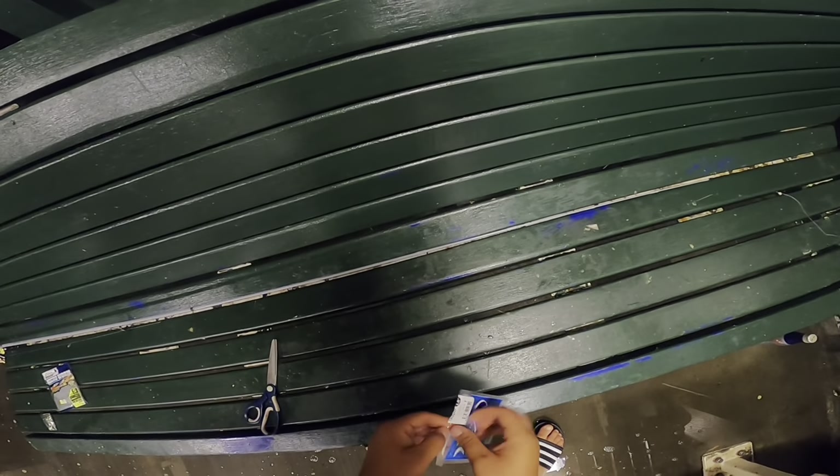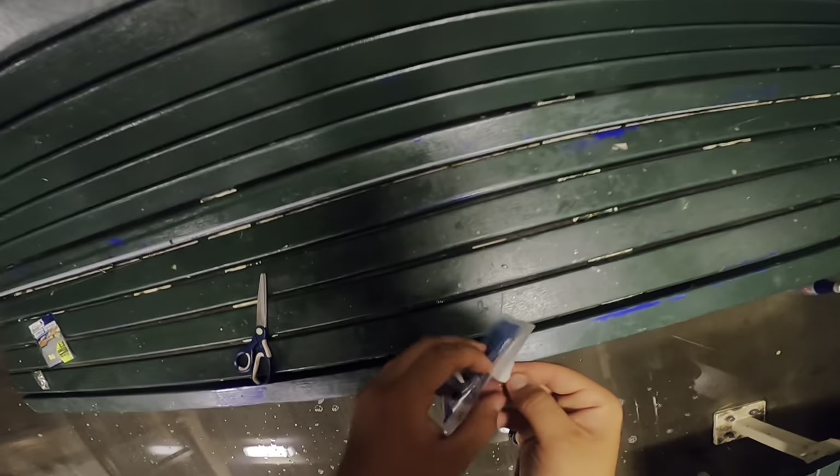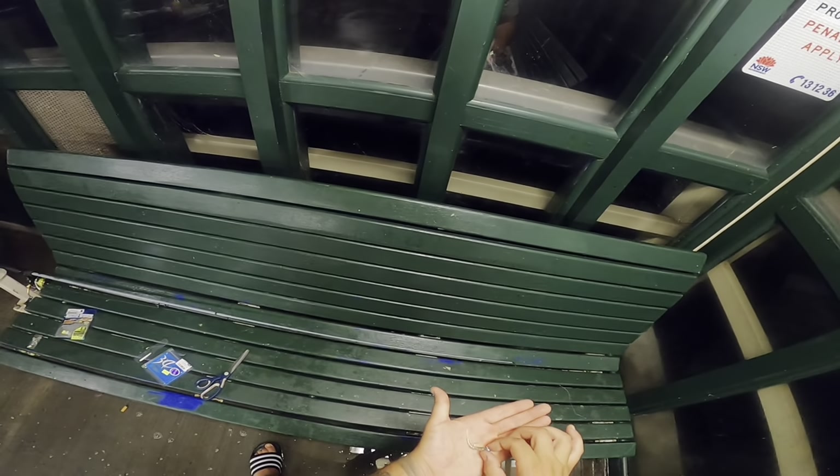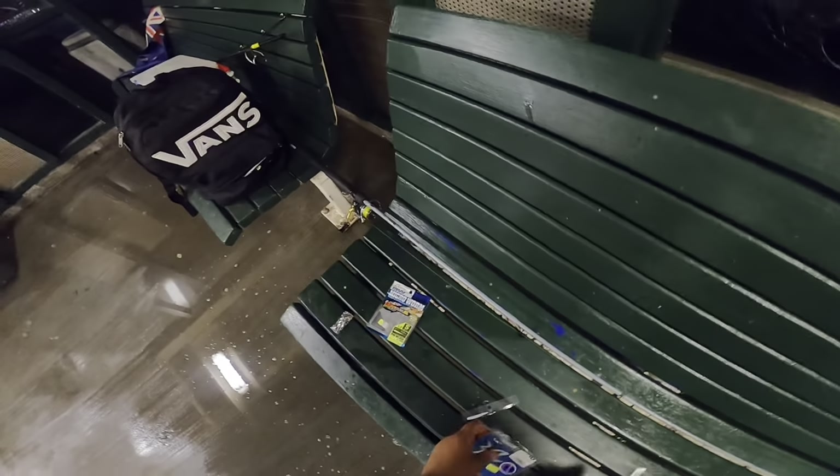Once you've got the jig head on, go ahead and get one of these soft plastics out. Once you've got it rigged up it should just look like that — just a perfect little one, an invitation.